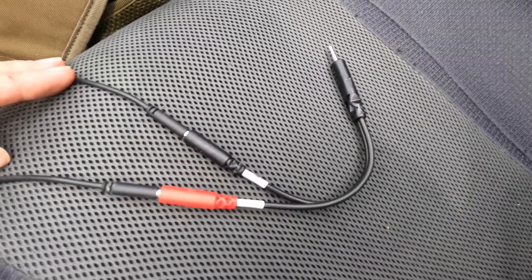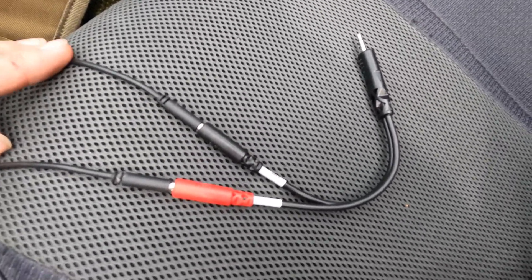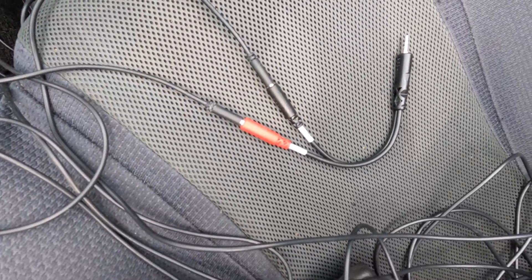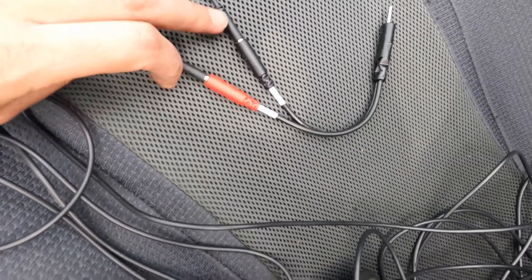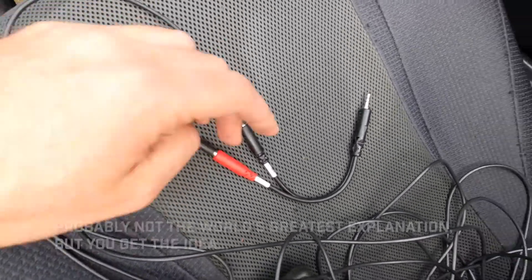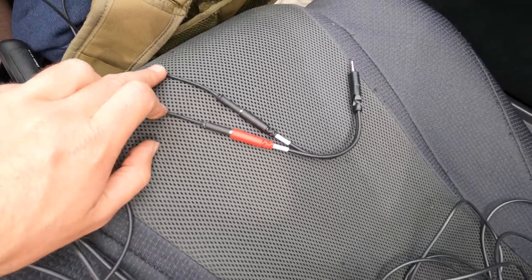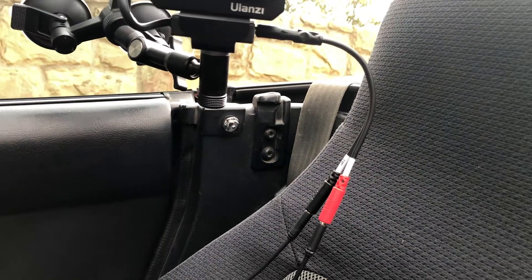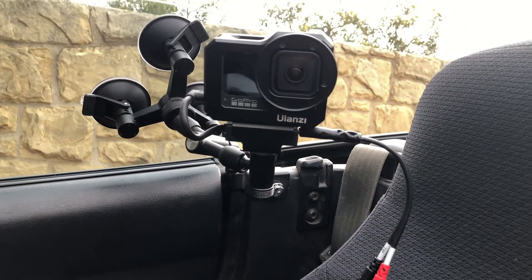It's important to note: this is not a standard Y splitter that you would use for headphones, because all that does is duplicate what's coming out and puts it into two headphones. This is different — it's splitting the signal into the left and right. So we have two mono microphones, and we're not losing anything. The left channel is going to be the exhaust and the right is going to be the engine. Let's give it a try.